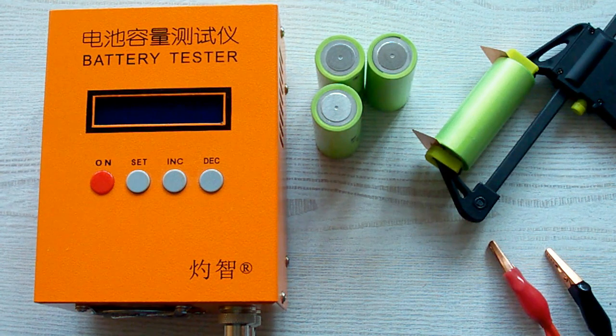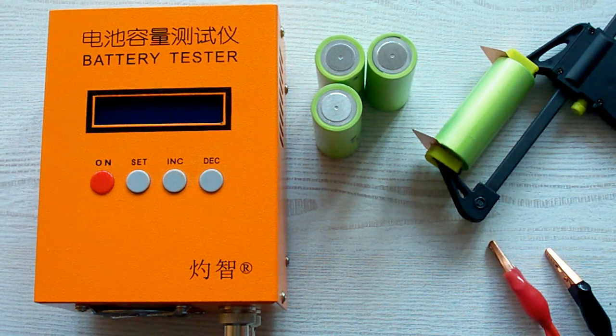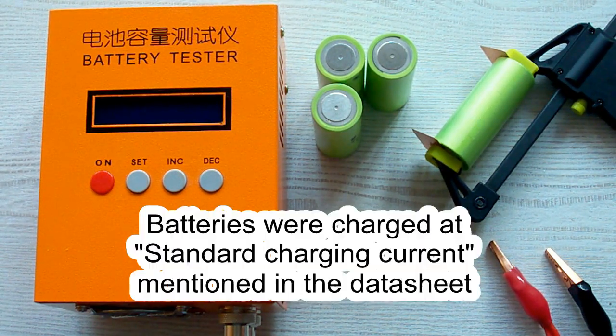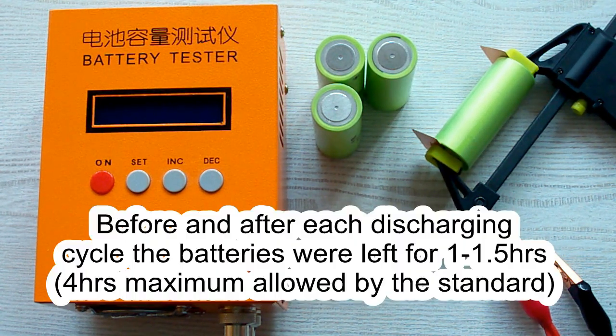I've followed all the prescriptions of the IEC 61960 standard concerning battery capacity measurement. The surrounding air temperature was 20–25 degrees Celsius, and before each discharging cycle the battery was charged at its standard charging current, which is mentioned in its datasheet. After that it was left for 1 hour minimum, as the standard requires. After this charging cycle, the battery was again left for 1 hour minimum.